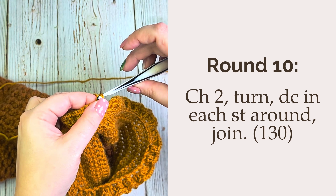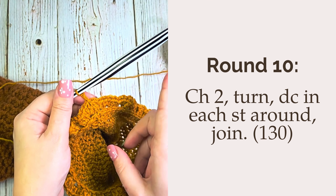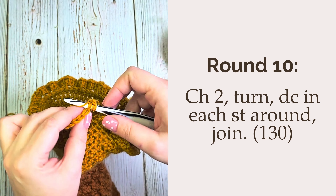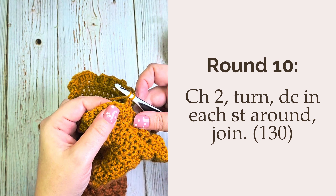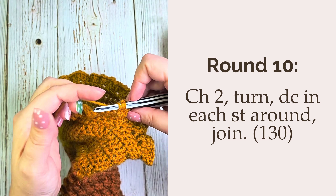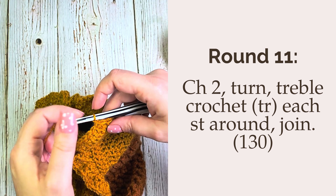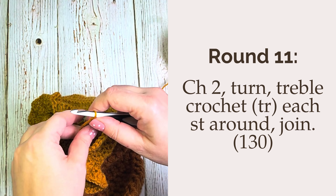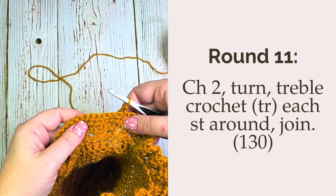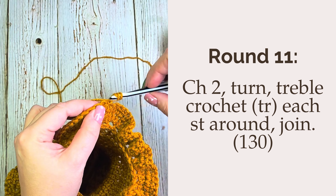For round 10, we're going to chain two, turn our work, and place a double crochet in each stitch around, joining to the first stitch with a slip stitch. Again you should have a count of 130 stitches. For round 11 — our final round of this ruffle — we're going to chain two, turn our work, and place a treble crochet in each stitch around, joining at the end to the first stitch with a slip stitch. Once again this should have a total stitch count of 130.